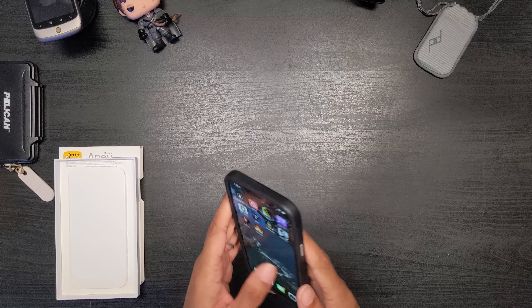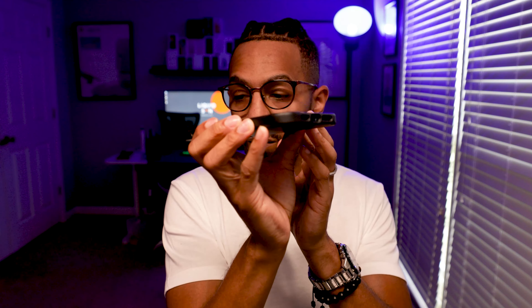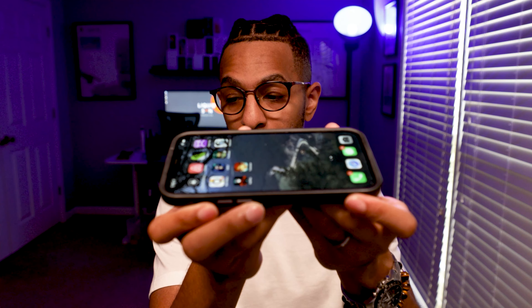The ports are very well protected — you see that there? Ports are very well protected. You have a nice lip around your camera, so that is good. You have a nice flat back as well, which is great because you can also use it with the Peak Design Universal Adapter, which I plan to do. And you have a thick thick lip to protect the screen. That is really good.